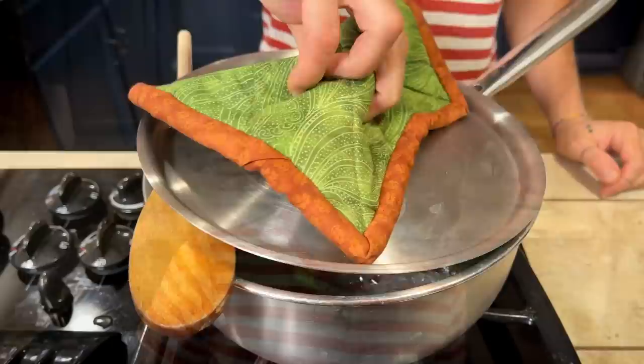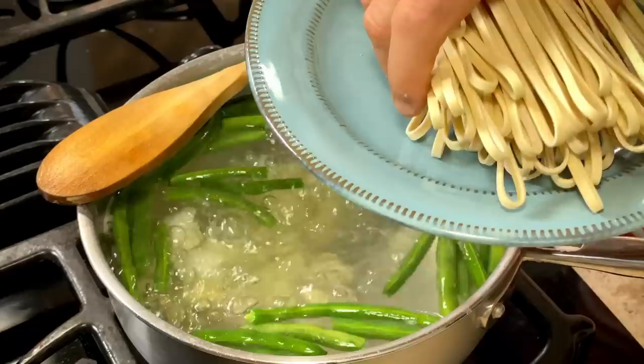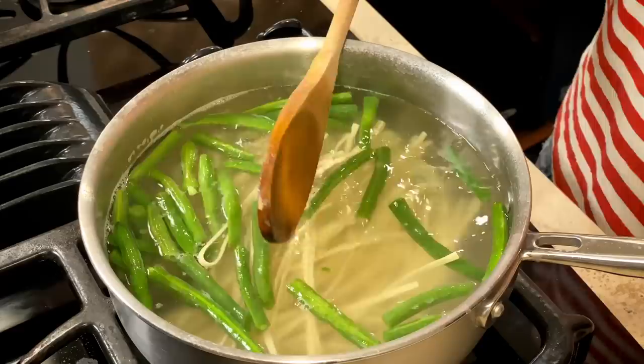After three minutes of cooking the green beans and potatoes, it's time to add our pasta. This is a very special recipe because, as you can see, we cook the pasta and vegetables together. It's not the only recipe in Italy that follows this rule, but it is one of them.